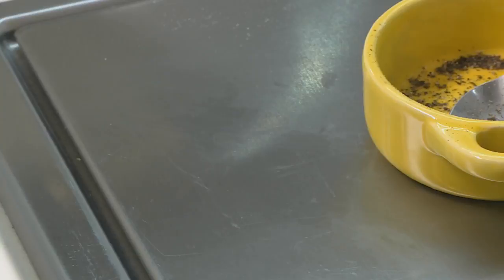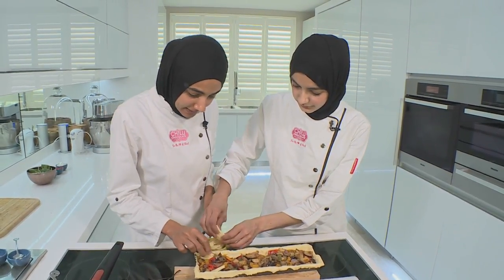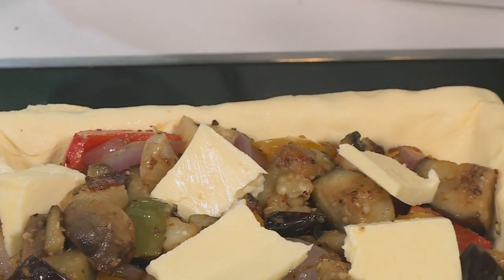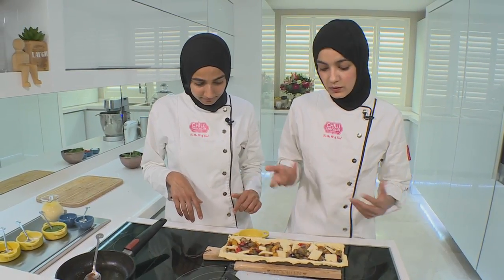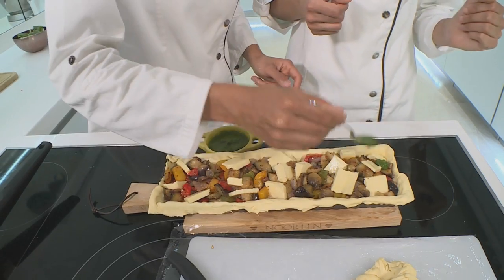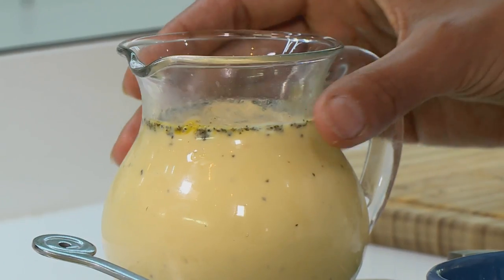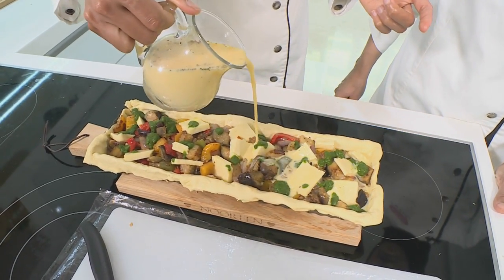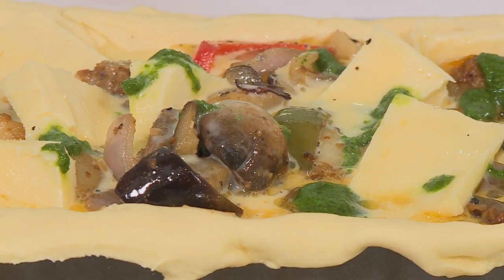I've got the halloumi cut and I'm going to tear it up and place it in between the vegetables. If you're not a fan of halloumi, you can always substitute it with Danish feta or even cheddar cheese. We're just dotting the basil pesto on the tart — you need that kick of pesto just to bring out the true flavours. We're going to add our egg custard: two eggs, a half a cup of milk, a sprinkle of salt and crushed black pepper. The custard is what actually binds the whole tart together and allows it to bake nicely. We're going to bake the tart at 180 degrees for 45 minutes, and that'll give us time to sort out the cake.